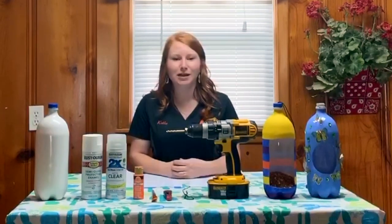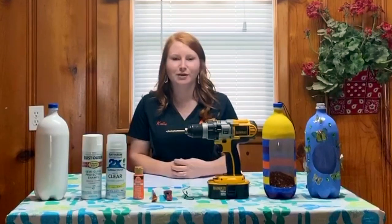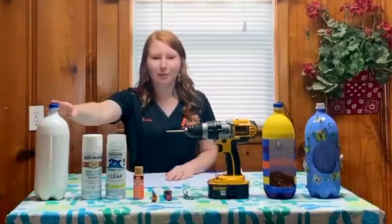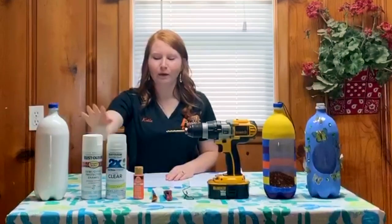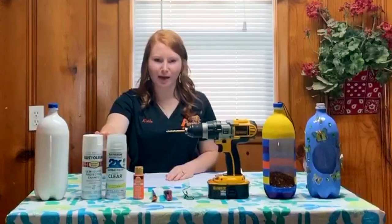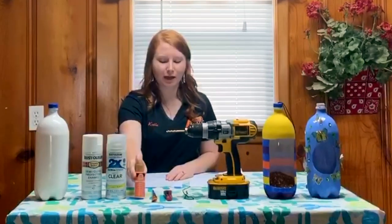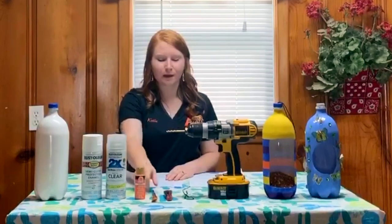First I will list the items that you need to complete this project and then I will list the steps to create it. You're going to need a plastic bottle, white and clear primer spray paint, and acrylic craft paint of any colors of your choosing, and paint brushes.